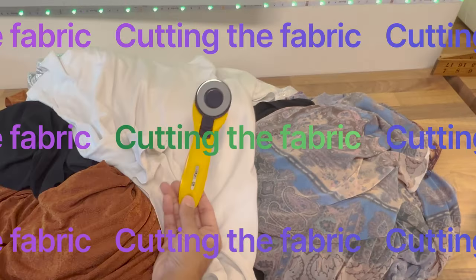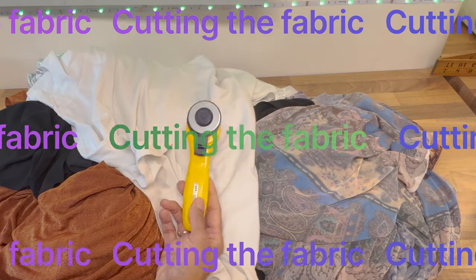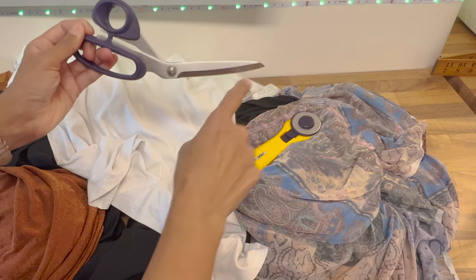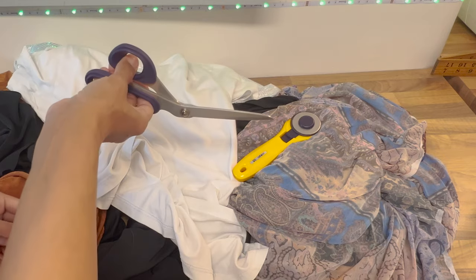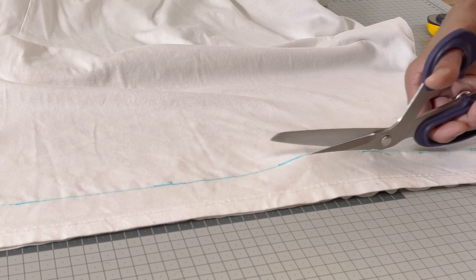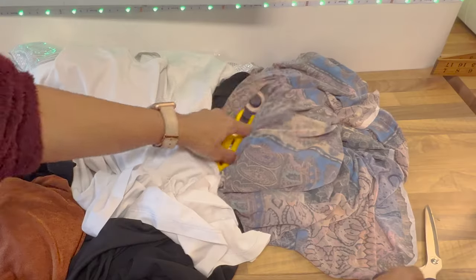You've got two options. A rotary cutter — most people would say that's the easiest option because it keeps your fabric flat. The other option is a pair of scissors. They're designed so that they sit against the table, flat like that, and you can hold your scissors so that the fabric isn't going to be lifted off the table as you cut. So that helps control the fabric.